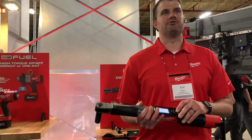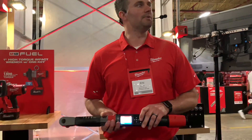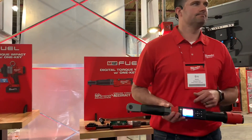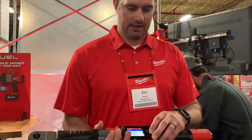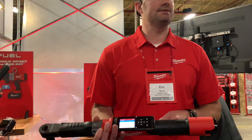The screen is protected. Specs on the 3/8-inch are 10 to 100 foot-pounds; half-inch is 10 to 150 foot-pounds. You can go to units and select inch-pounds, Newton meters, or kilogram-centimeters just by the press of a button. I can also adjust the screen display — I can go to a dark screen, all dark mode.